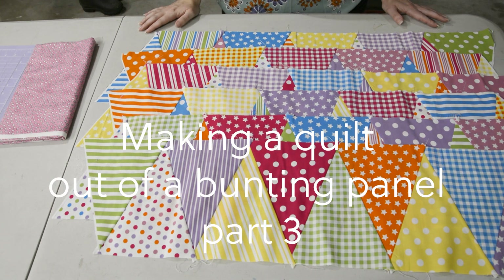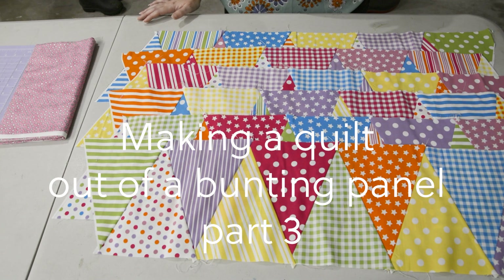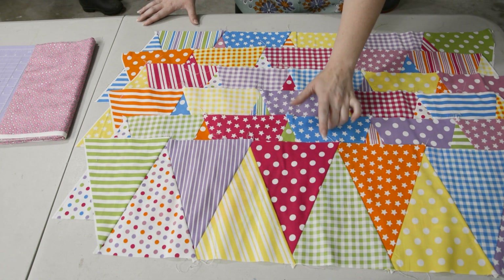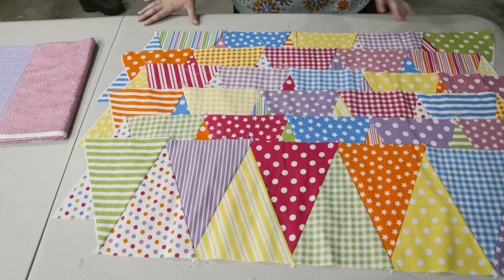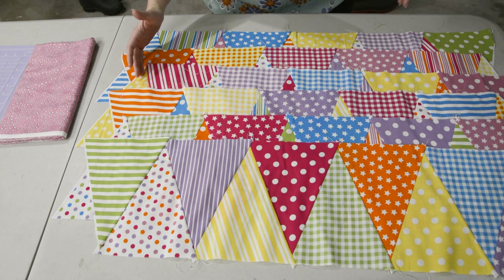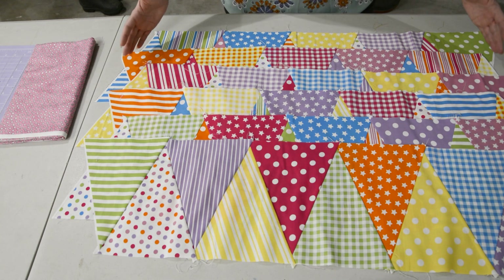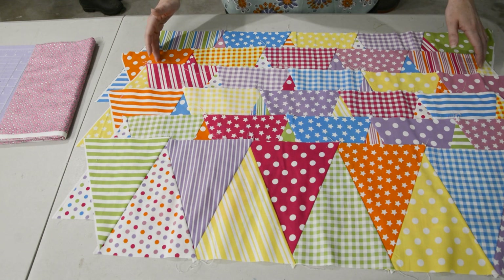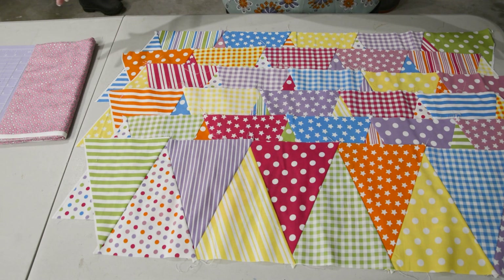Hi all and welcome back to my channel. If you've been following the last couple of weeks, you know that I'm doing a new quilt top. Last week we finished with having six rows of our triangles done, but I had made the decision that I needed to make it a little bit wider. I'm going to add another half triangle and then a border.